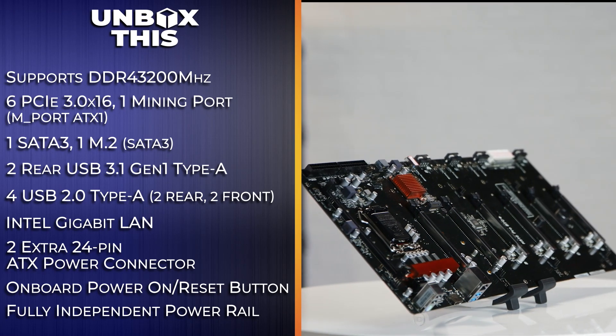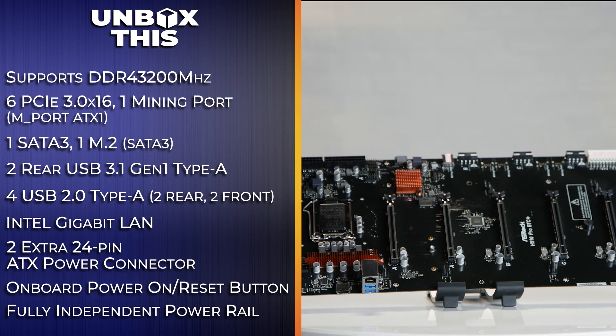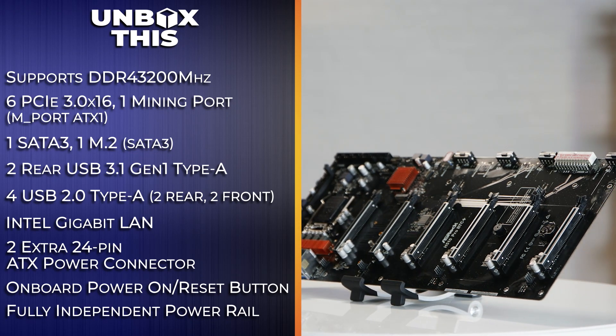The H510 Pro has great functionality at an even better price. Check out those other connections right here. If you'd like to buy one for yourself, check the link in the description box below. I'm Devin Howard and I'll see you guys next time.